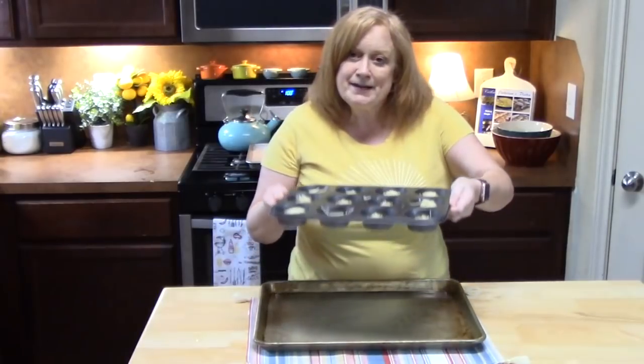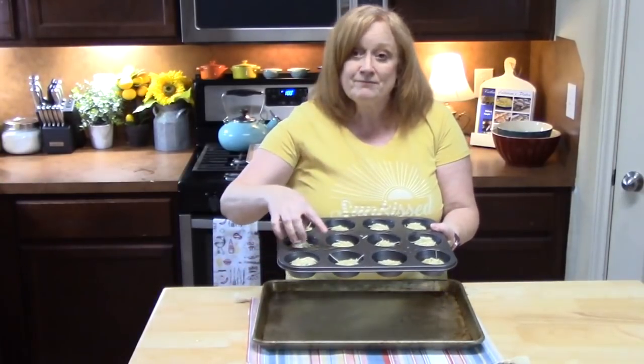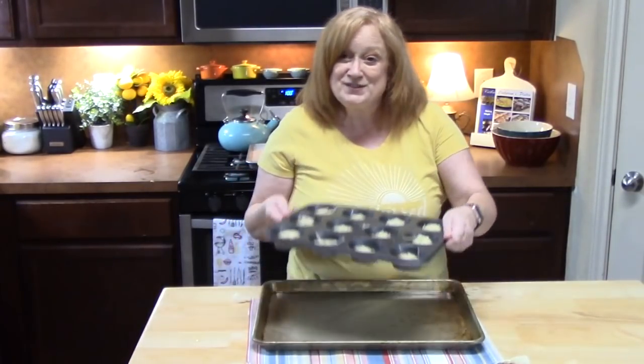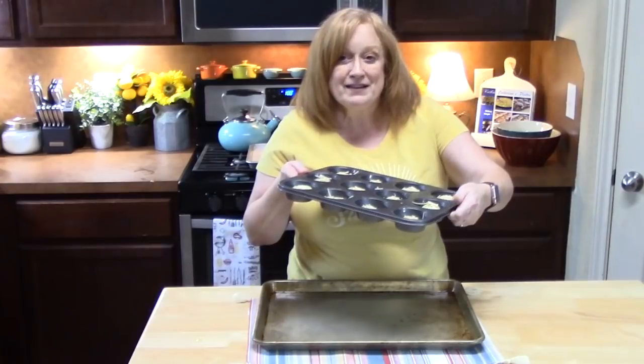I've got my oven preheating at 375 degrees. I've placed my muffin tin on top of a sheet pan that has a lip around it. We've got some oil from the spray, and since the sausage is already cooked and has some oil in it, it might come up over the edge. So just be careful and put this on a sheet pan — last year I had an issue where the pizza bombs opened up, the sausage grease went over the edge, I didn't have a sheet pan, and it caught our oven on fire. So make sure these are closed and on a sheet pan. We're going to put these in the oven for 15 to 20 minutes until they're nice and golden brown and that dough is cooked through.